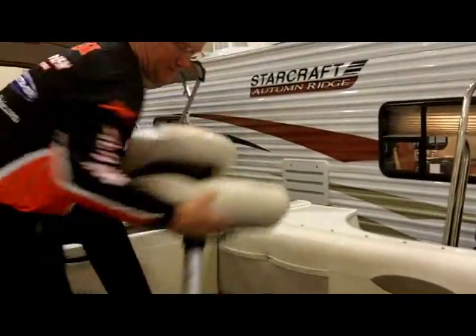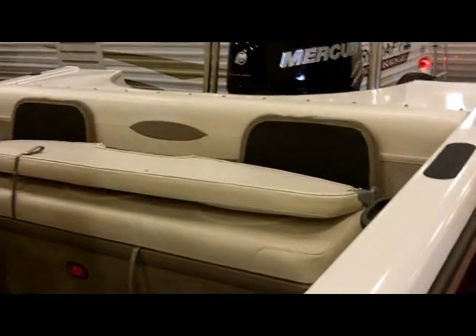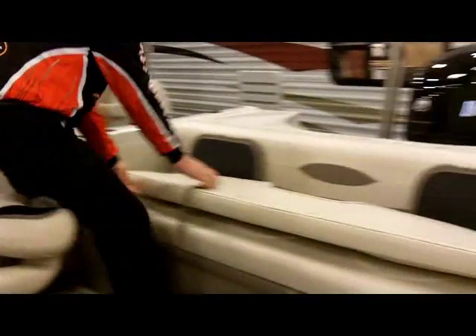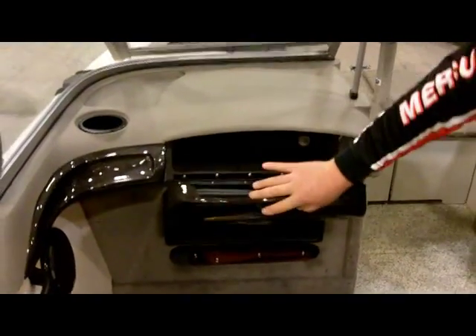When you're done fishing and you're ready to flip her up, you have a nice comfortable couch for the family to sit on. You can still be fishing while your wife can be reading a book. Comfortable chairs up here, more storage on the side. You have lockable, valuable storage underneath and your glove box.